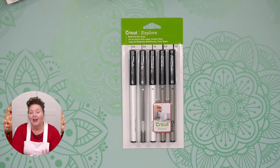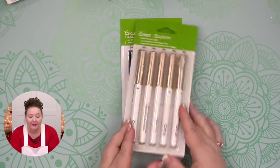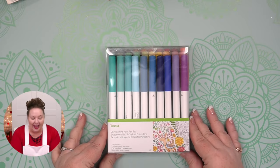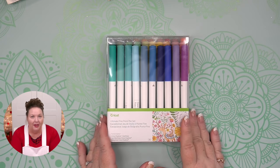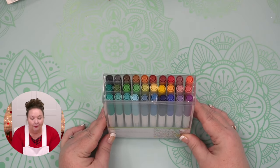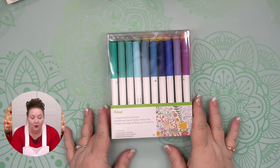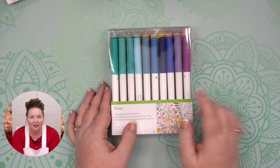From there, most people move toward the extra fine point pens. These are good for things like cards — more like what a ballpoint pen would be, for signing your signature or putting a sentiment in a card. This is the ultimate fine point set with lots of colors. They all work the same way with that little arrow, so you can put them right into your Cricut. It's a nice place to begin if you like to use pens.